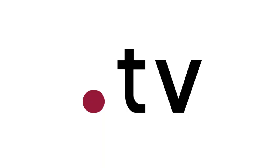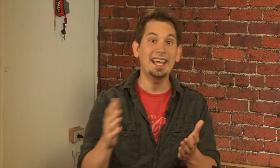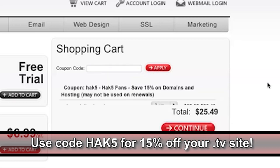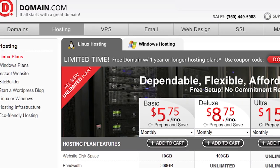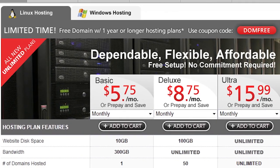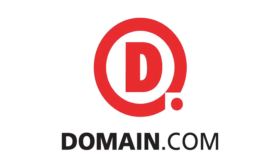If you want to build a video site, or if your website's got a play button, I totally recommend getting yourself a .TV domain. A .TV website lets you showcase your original content and create a unique site, not just another YouTube channel. Go on over to domain.com and search for the perfect .TV domain. Use the coupon code HAK5 at checkout to save an extra 15%. Domain.com's web hosting plans start at less than six bucks a month and have everything you need to build, maintain, and even promote your site. When you think domain names, think domain.com.